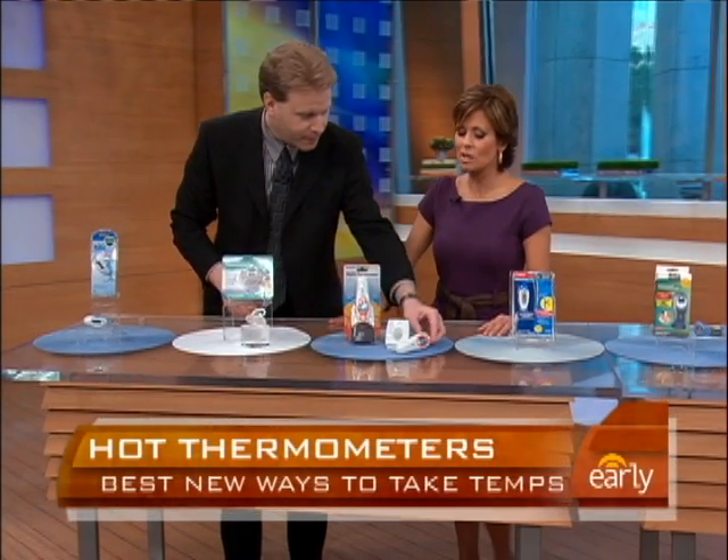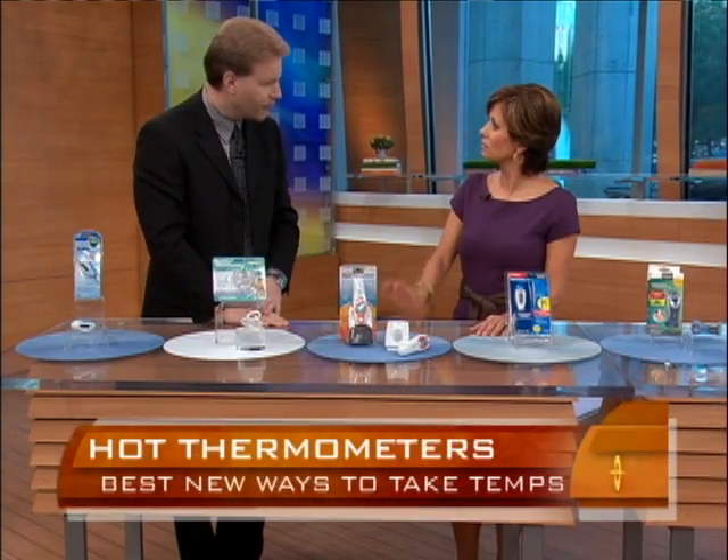Is there a place in your body where you get the best reading? Doctors typically say rectally gives the most accurate reading for a baby. However, we can't always have access to that. For adults, orally is another way.